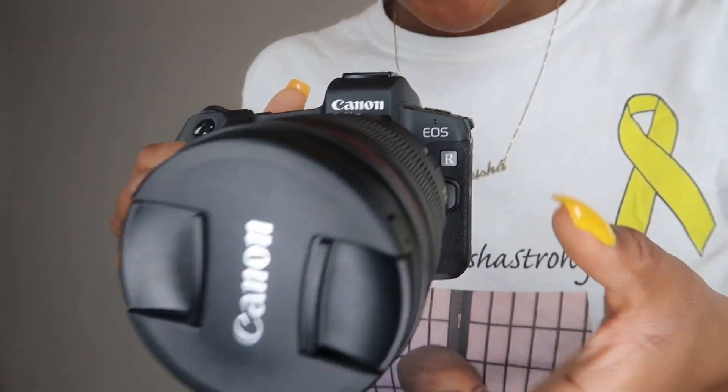Canon is my favorite camera brand - I love everything about it. It's so easy and straightforward to use. You have the lens cover to make sure no dust gets into your lens and to protect it from cracking. I'm very protective of this - you want to make sure your lens is always covered so nothing can happen to it.